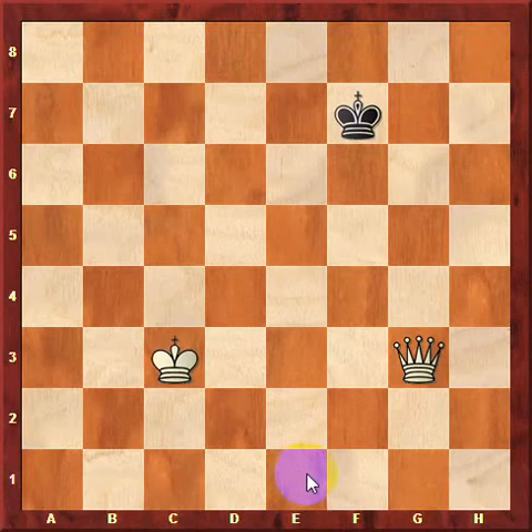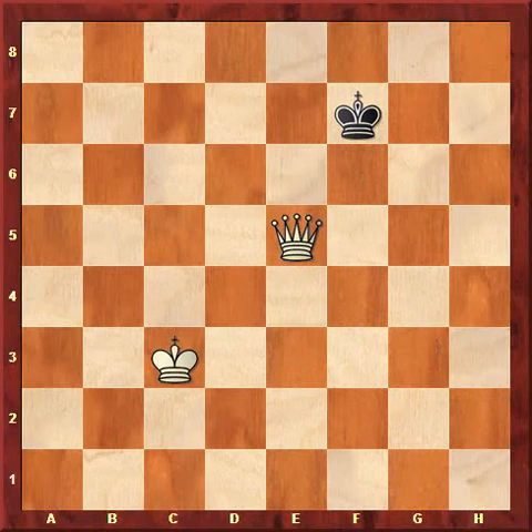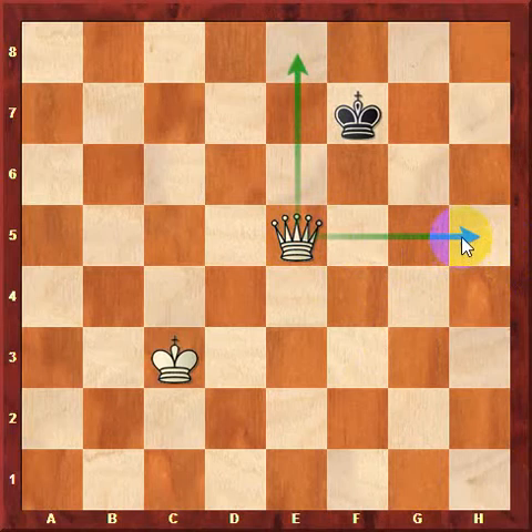This method works with the king and queen on any squares. For example, if the king is on f7 and the queen is on g3, this box strategy can still work. White wants to make the smallest box possible. White has two choices: queen to g5, which makes a box like this, or queen to e5, which makes a smaller box. Since this box is smaller than the other, white should play queen to e5, making the checkmate faster.